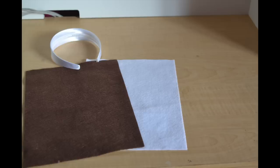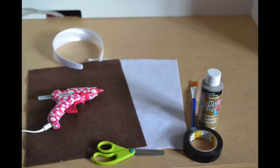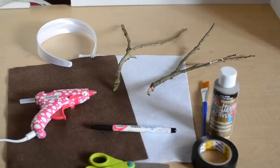For the deer antlers you're going to need some felt, a plain headband, paint, tape, scissors, a hot glue gun, a fabric marker, and some tree branches that spread apart.